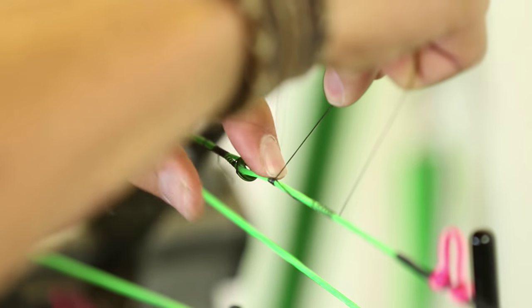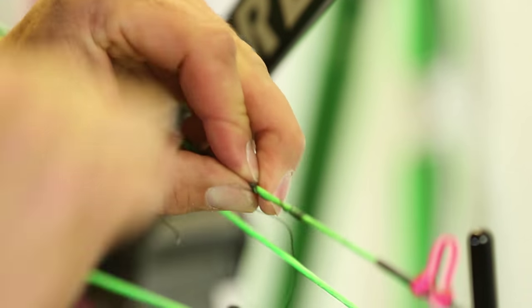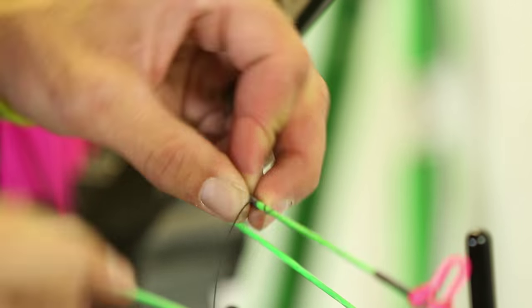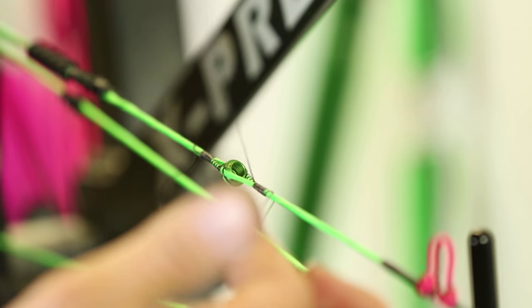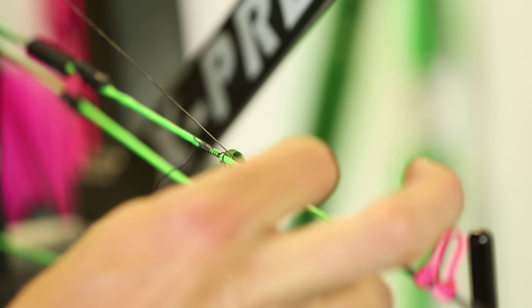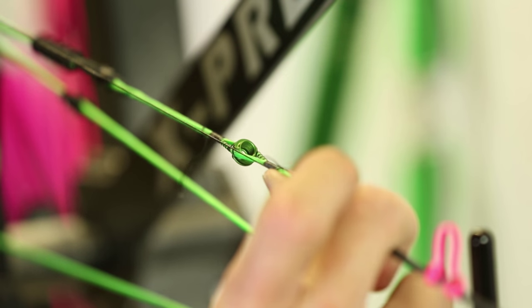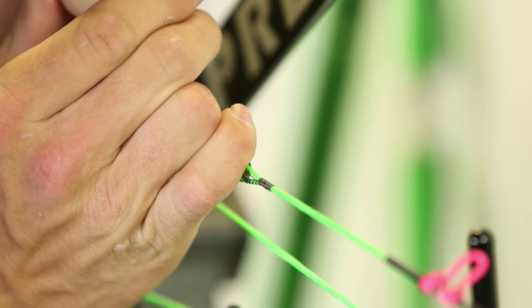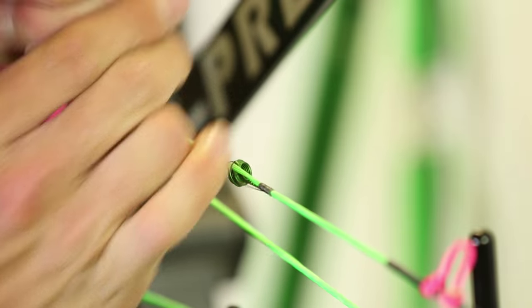Take and lay that tag end right there and I'm going to start wrapping around that tag. Now when I get done with the wraps, I'm going to end up with a loop, just like this. I'm going to take that tag end and start pulling. I'm going to take my thumb and hold pressure and do it real slow until you see that cinch up like that. Now you can pull and tighten that — not too much or it'll break.